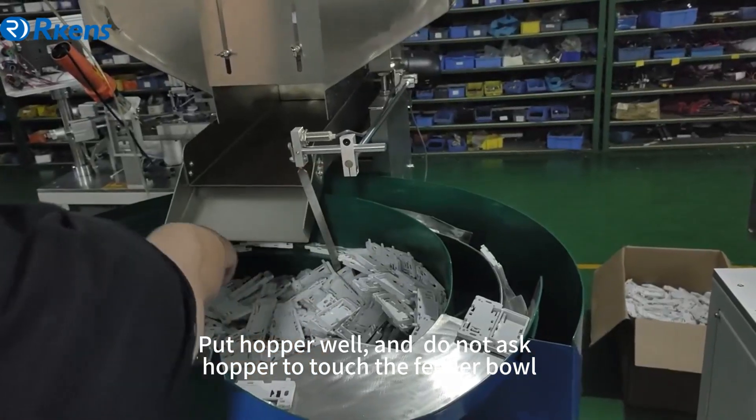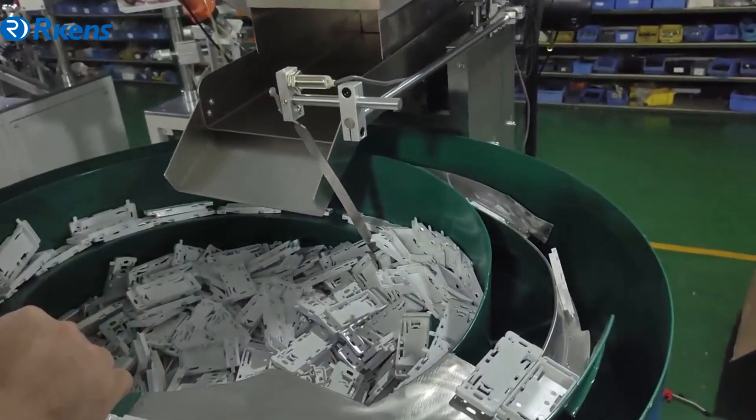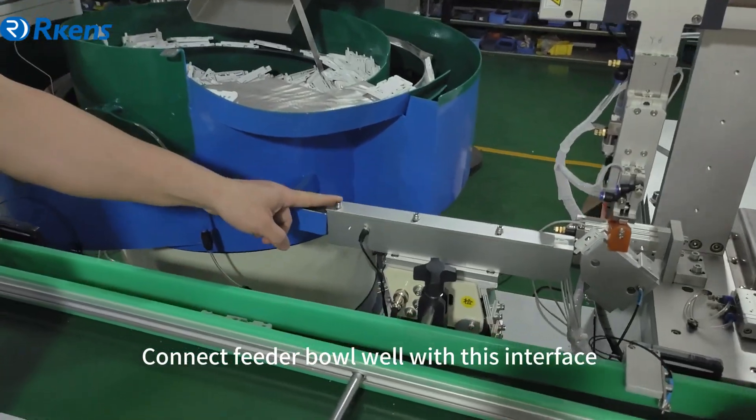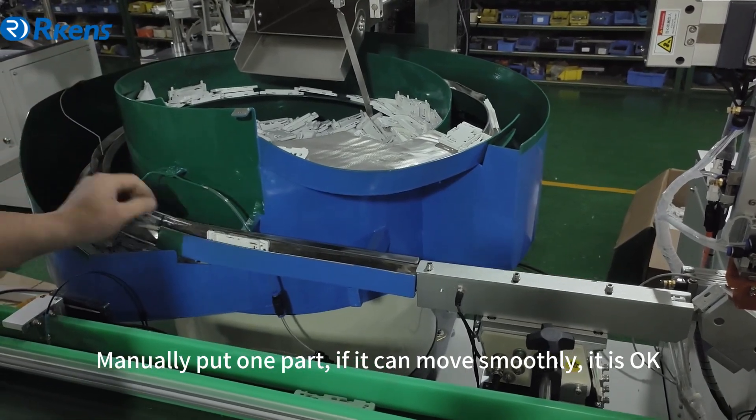Put the hopper in position and do not let the hopper touch the feeder ball. Connect the feeder ball with the interface. Manually put one part in — if it can move smoothly, it is okay.